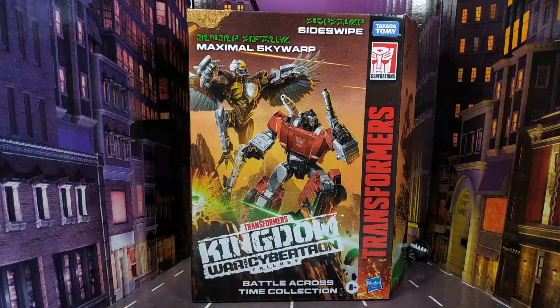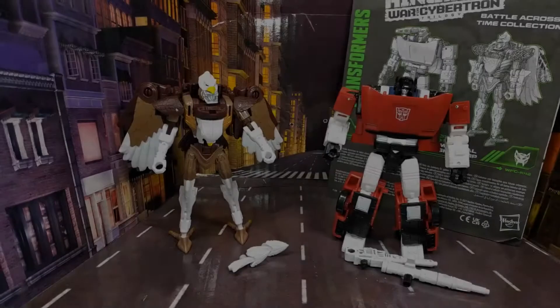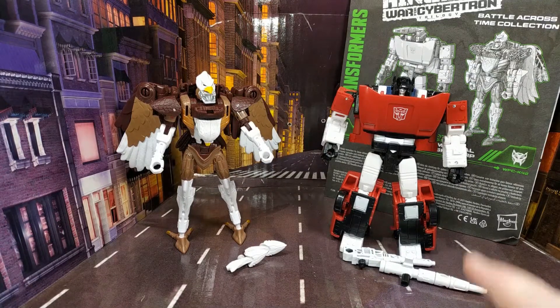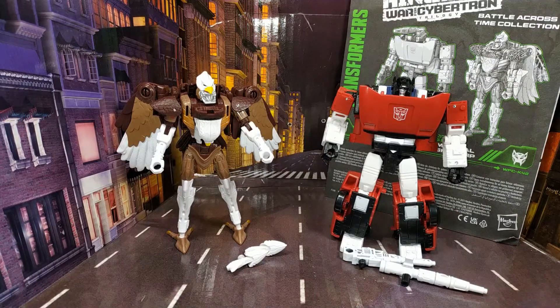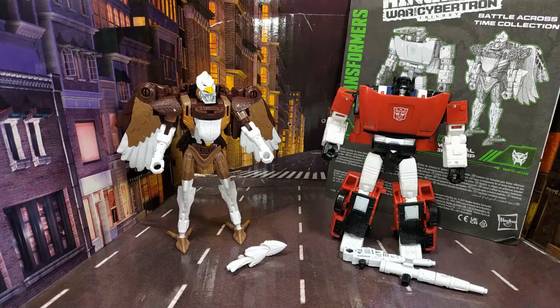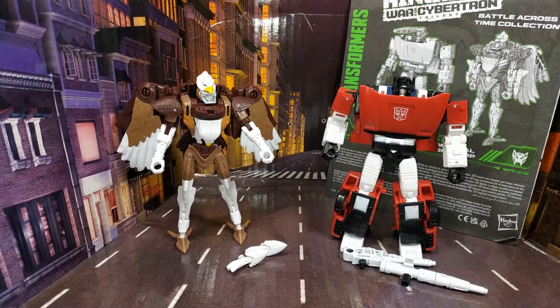Here is Skywarp and Sideswipe out of their box. Initially I wanted this set for the Sideswipe, but honestly the standout figure for me is the Skywarp — I think this guy is awesome. But before I get into all the details, let's have a look at what they come with.